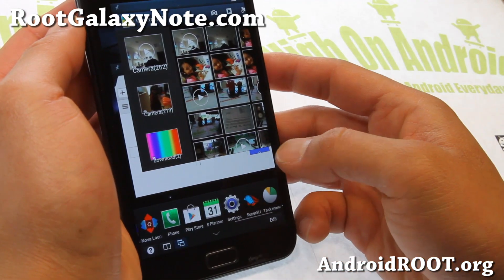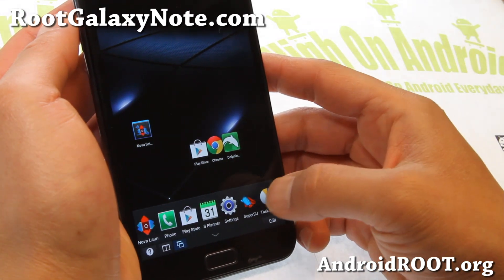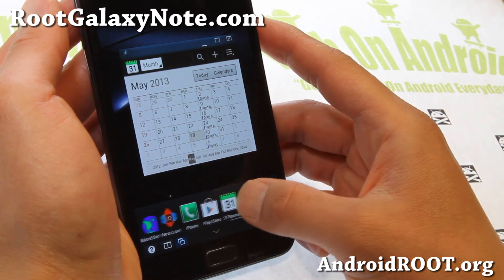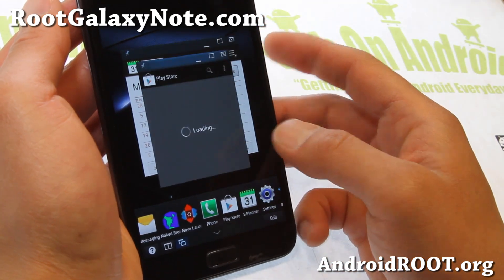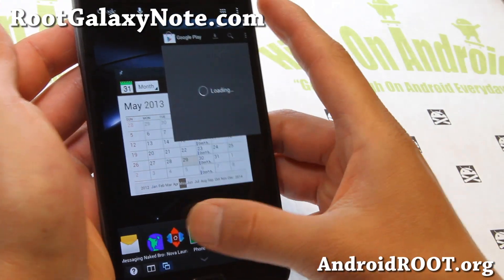Let me open up some more stuff — S Planner — there we go, so I've got S Planner open. Now Play Store will open — there you go. So you can do so many things with this ROM.